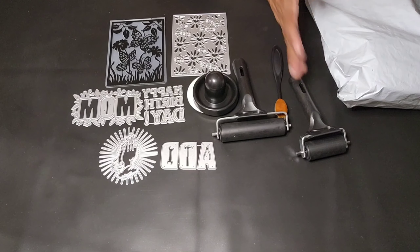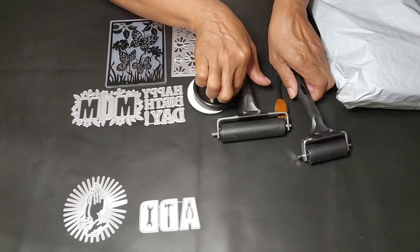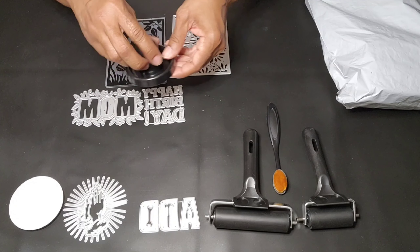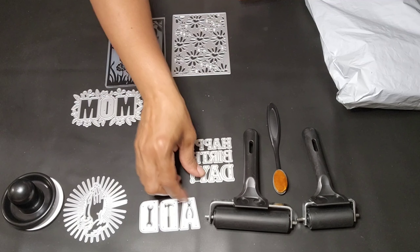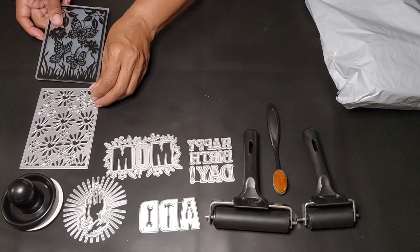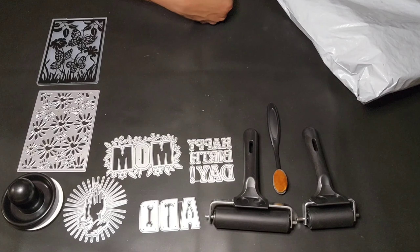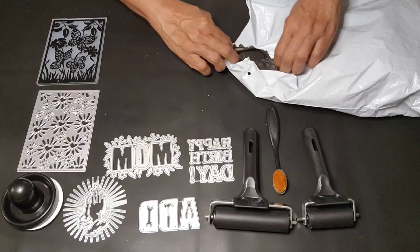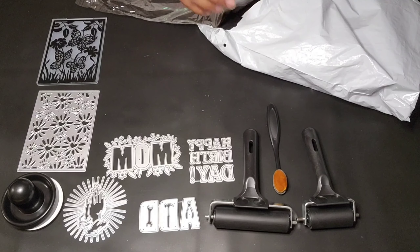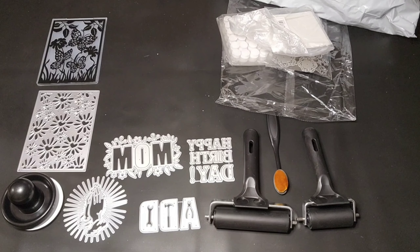Let me do a recap: the Large Foundation Makeup Brush, $0.84. The Happy Birthday Metal Die Cutout, $1.98. The Dad Metal Die Cutout, $1.38. The Mom with Flower Metal Die Cutout, $2.48. The Prayer Metal Die Cutout, $2.48. The Two-Piece Rubber Roller Brayer, $8.48. The Stamp Pressure Tool, $2.06. The Love Fireworks Metal Die Cutting, $3.48. And the Beautiful Butterfly and Flower 3D Embossing Folder, $1.98.